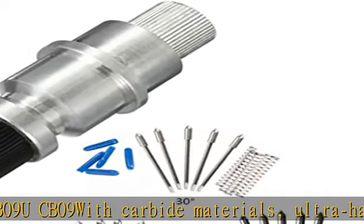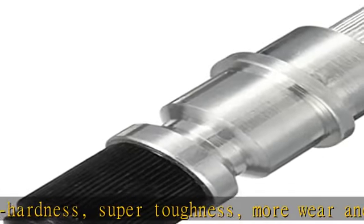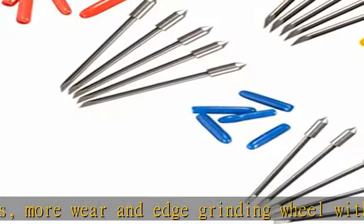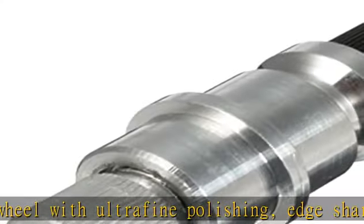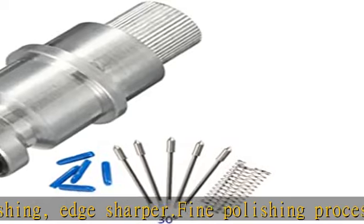Suitable for Mahogany, Wood, PVC Color Board, MDF, and other precision relief. Material: Hard Alloy. Degree of Blade: 30 Degrees / 45 Degrees / 60 Degrees, each degree 5 PCS. Check the description to get this product today at the best price — CB09 Graf-Tec Blade Holder.